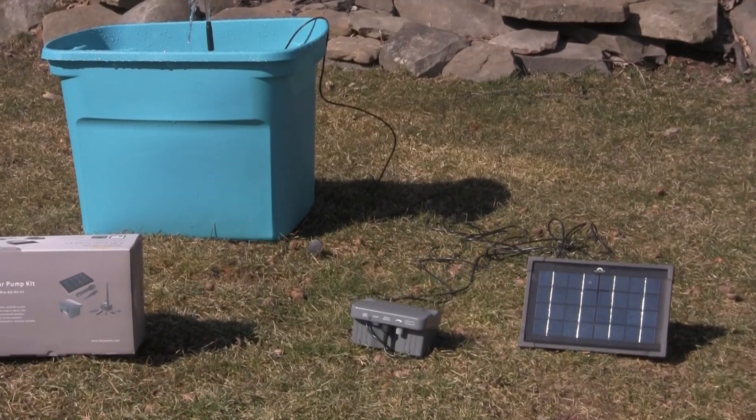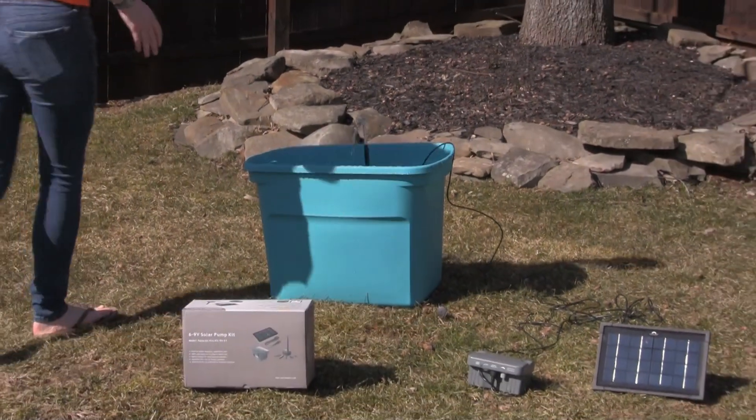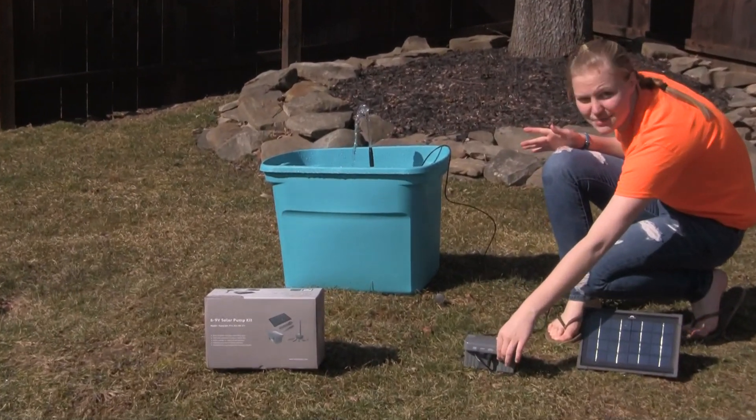There's no plugs or wires to deal with, and it's really easy to put up. The nice thing about this kit is that it has an adjustable flow on it, so if you want something a little bit stronger, you can boost it up a little bit.